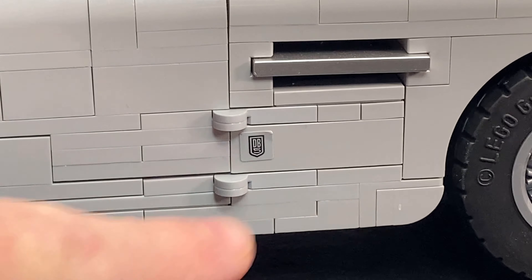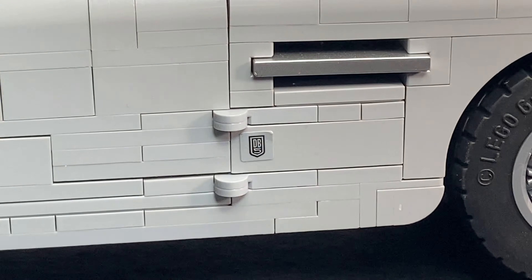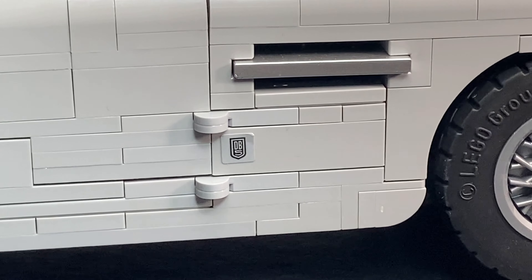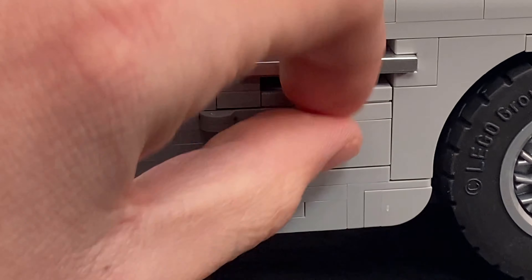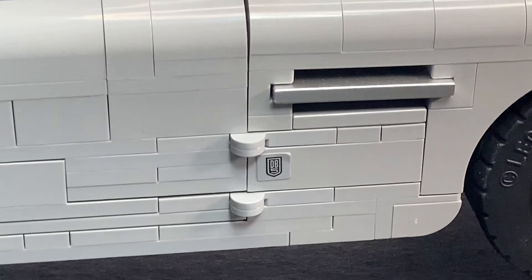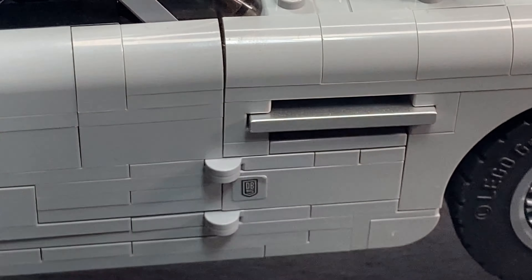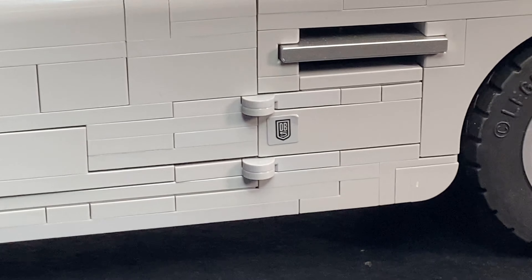One last thing, we've got DB5, which is another sticker. And I love all the small little stickers that have wording on them and extra detailing. I also love this tile right here — that is a chrome silver tile, and it's a 2x4 tile, so that's a great piece to be able to get. And I absolutely love that in this set.